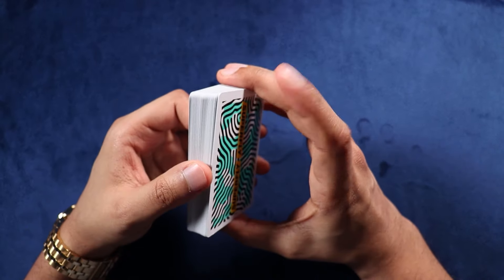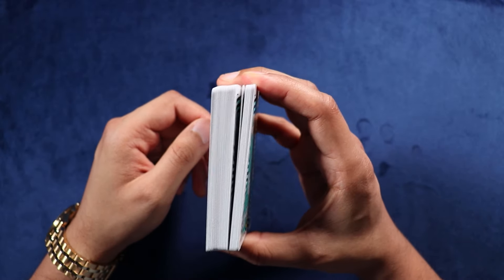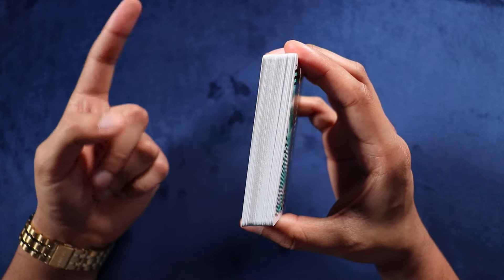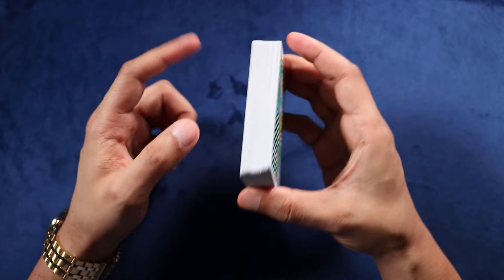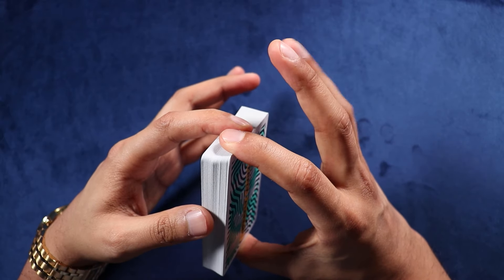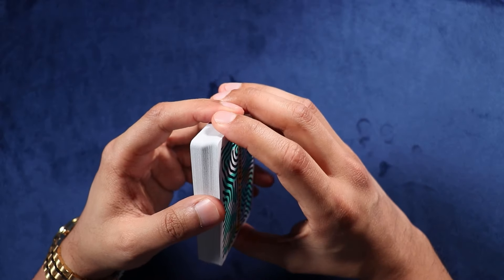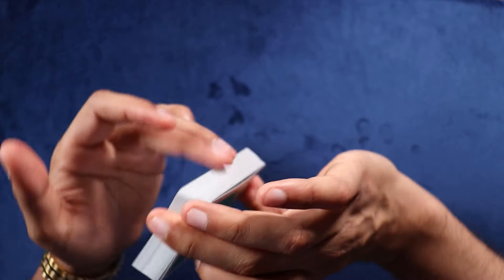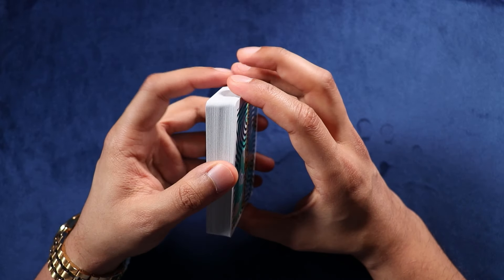The way we're going to go about doing this is we're going to take our dominant index finger, put it near the top third of the deck, and we're going to take our non-dominant index finger and put it near the bottom third of the deck. As these fingers come up on the deck, we're going to release with our middle and ring finger that were initially there. These fingers are supporting on the long side further away from you, and your thumb is supporting on the long side closer to you.